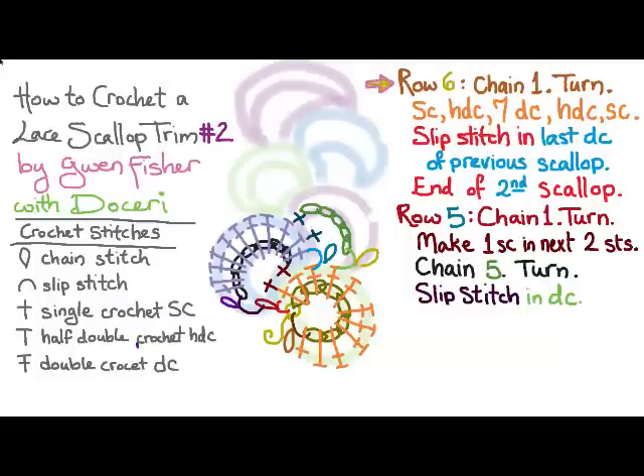Row six is going to be just like row four. We're going to chain one and turn, but this time we're going to single crochet, half double crochet, five double crochet, a half double crochet, and a single crochet. And we're going to slip stitch in the last double crochet of the previous scallop. And that'll end the third scallop.